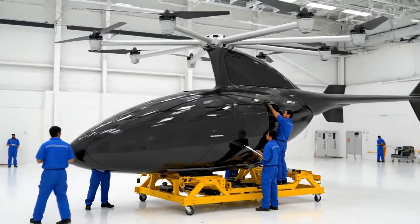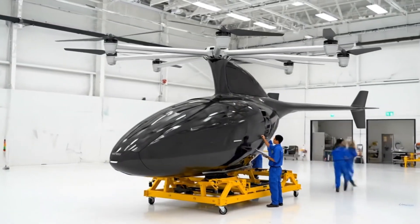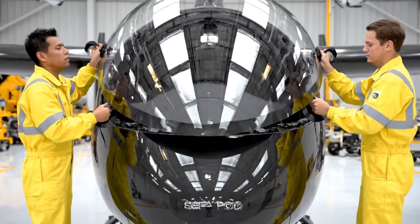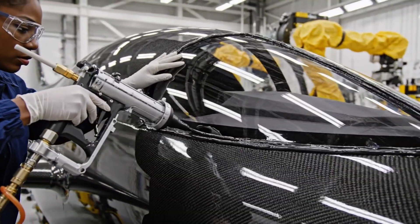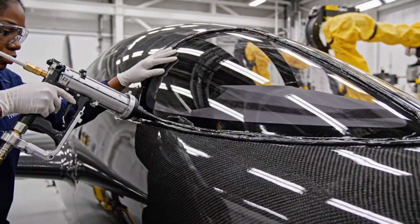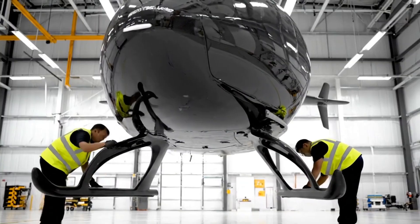We're taking all these components and integrating them into one cohesive system. Here we see the precise application of the sealing, essential for the structural integrity of the fuselage.